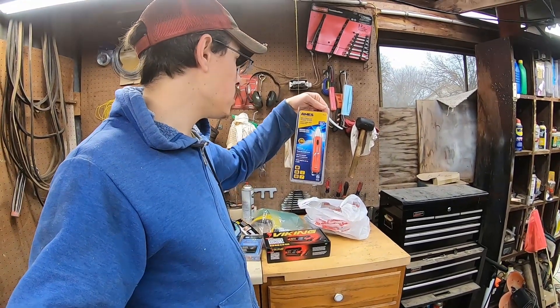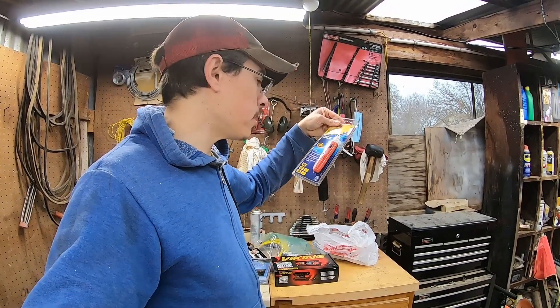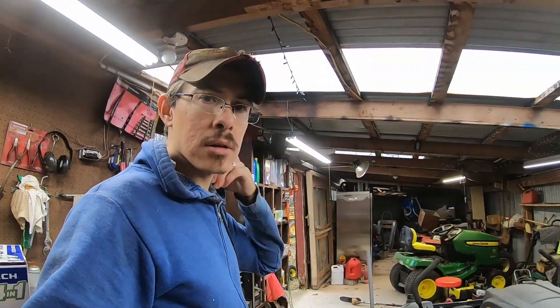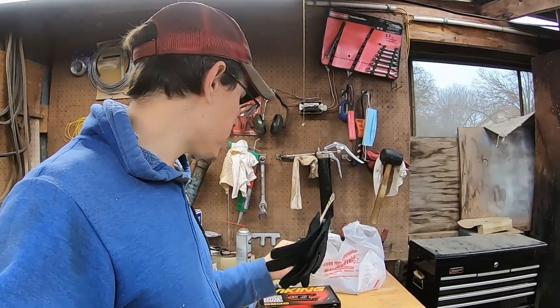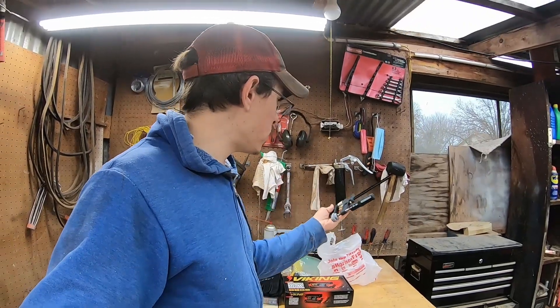I got a little non-contact voltage tester because I've got some electrical projects I want to do - like I want to get the shop wired in permanently, since we're running off of an extension cord out here. Also picked up some cheap mechanics gloves to keep my hands a little bit warmer during the wintertime.